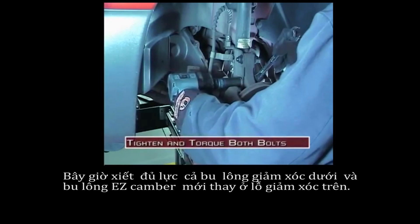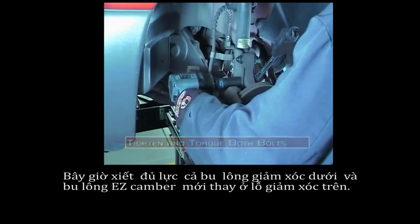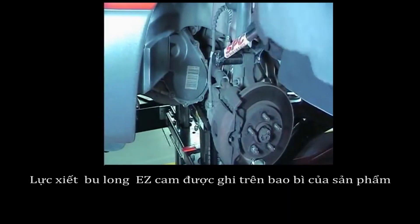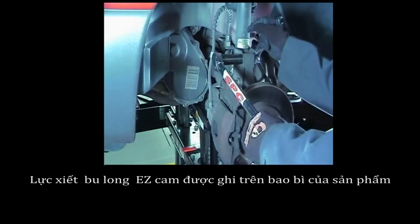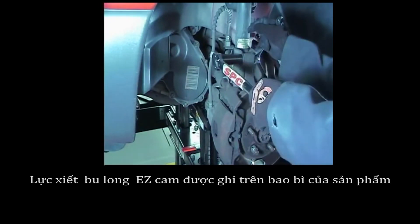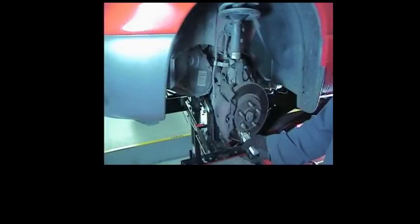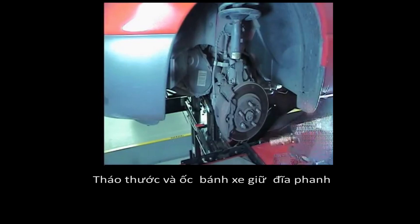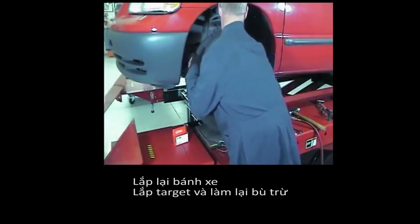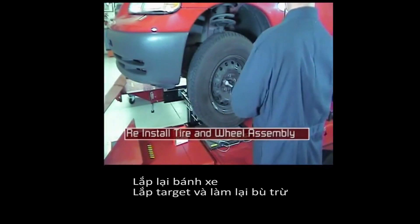Now tighten and torque both the lower and the new EZCAM upper strut mounting bolts. EZCAM XR torque specifications for all kits can be found on the instruction sheet included in the box. Remove the gauge and the wheel nut, reinstall the tire and wheel assembly, then re-check all the alignment readings.